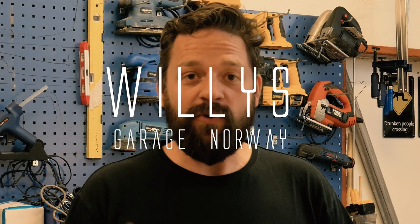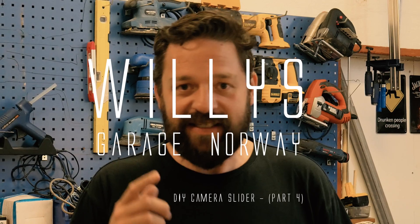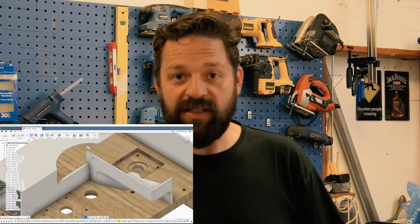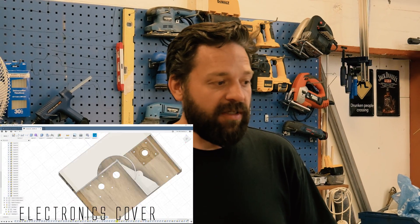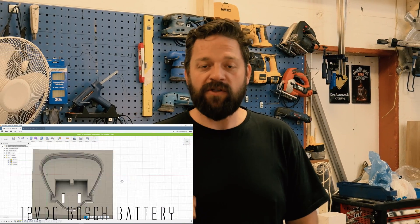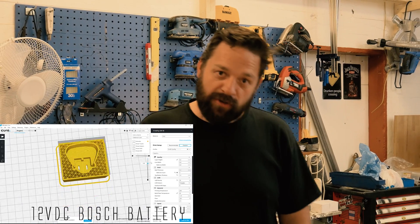Hi and welcome to what will hopefully be the last episode of the camera slider. Today I'm going to assemble the camera slider so it will be completed. I have 3D printed an electronics cover and I have 3D printed a new holder for the Bosch 12 volt battery. So come closer and I will show you.